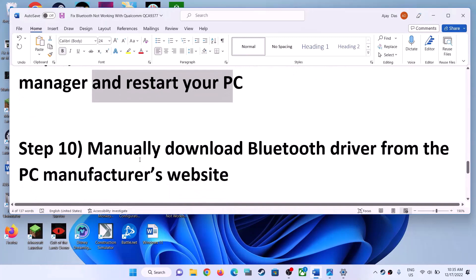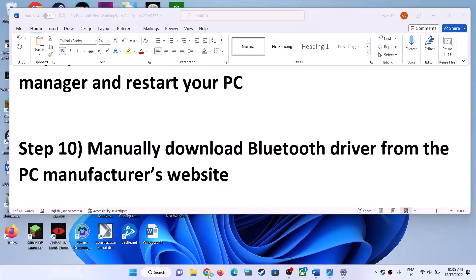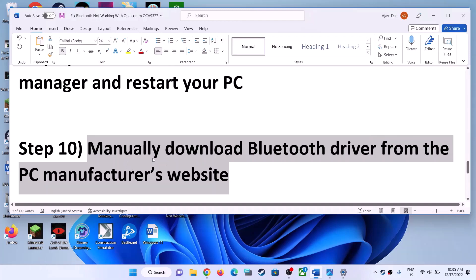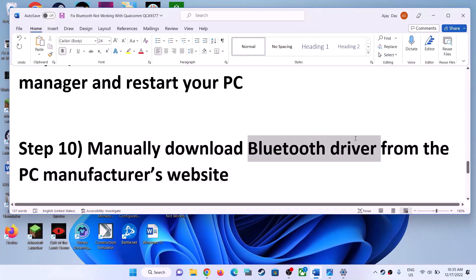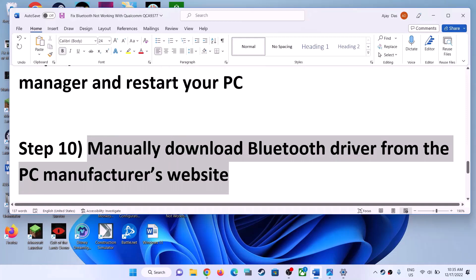The next step is to manually download the Bluetooth driver from your PC manufacturer's website. If you have a Dell computer, go to the Dell website; Lenovo, go to the Lenovo website; HP, go to the HP website. Select your model number, go to Drivers and Downloads, find the Bluetooth driver, download it, install it, restart your computer, and check Bluetooth.